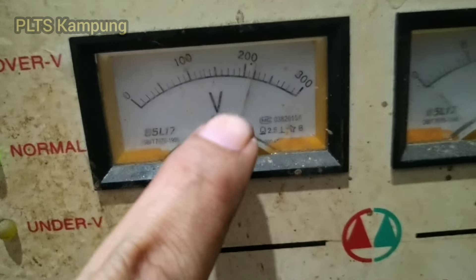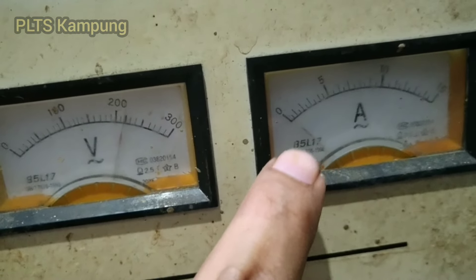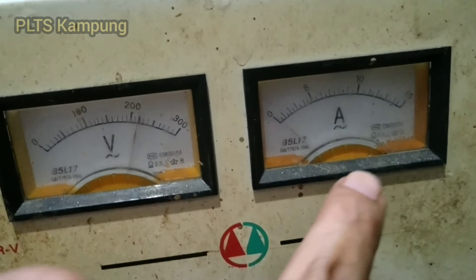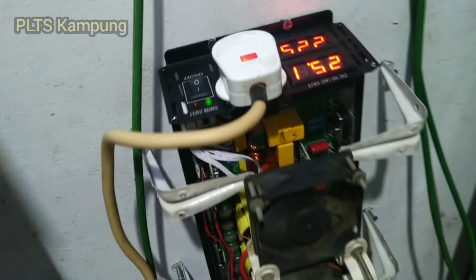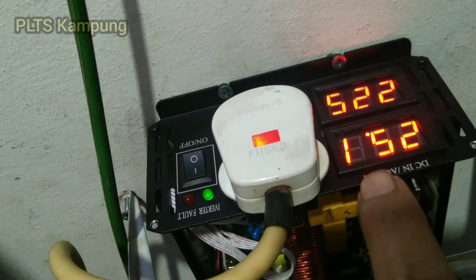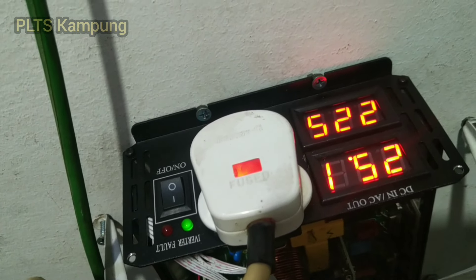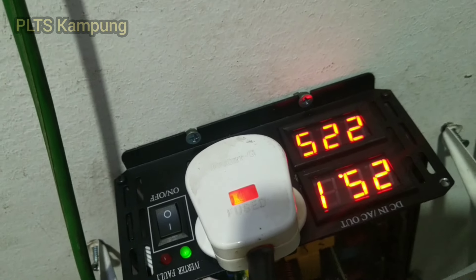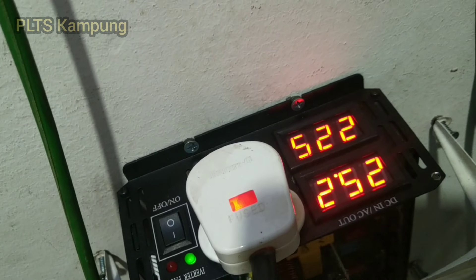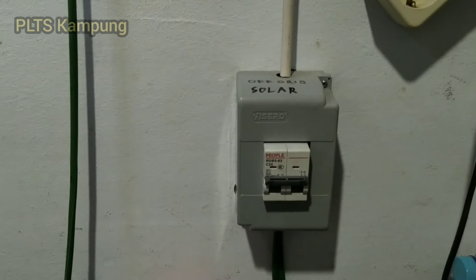Ini ampere meter analog. Ini indikator pada inverter: inputnya 251 volt DC dan outputnya 225 volt. Ini sedang running ya, PLTS listriknya.